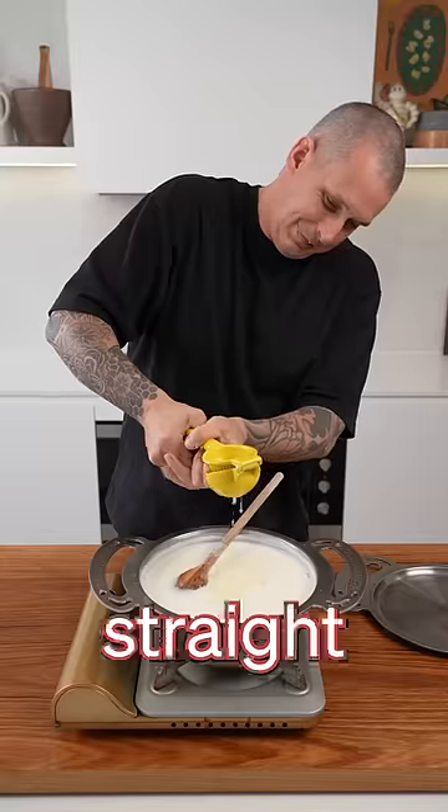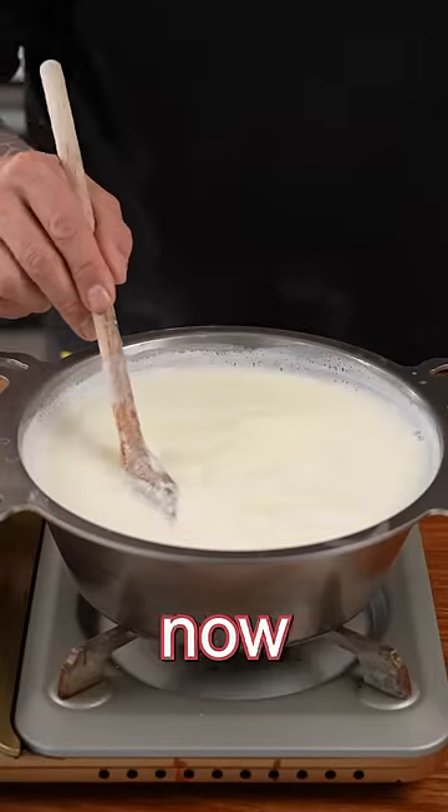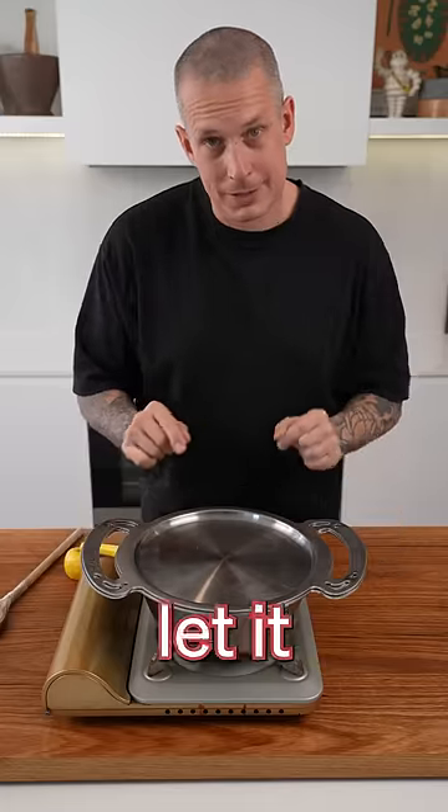I'm going to use lemon juice, and you can see straight away the curds start splitting from the whey. Give it a mix. Now we're going to cover it and let it sit for 20 minutes.